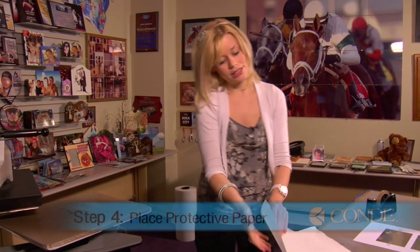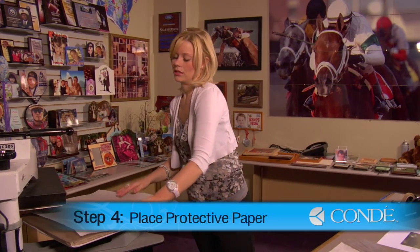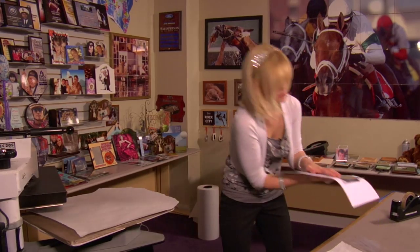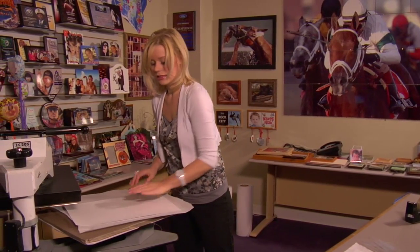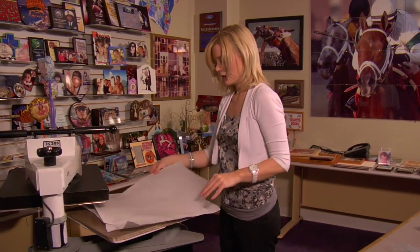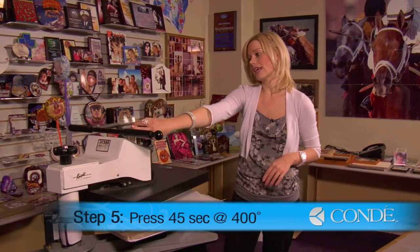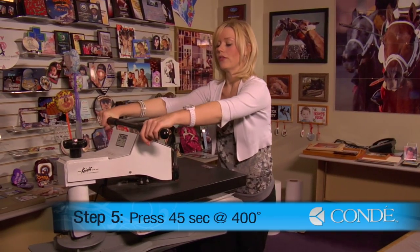Open my press, place a sheet of protective paper on the bottom. Grab my plaques. Place them so my image is facing down. Another sheet of protective paper on the top. And I have my heat press at 400 degrees. We're going to be using medium pressure and we're going to hold it for 45 seconds.